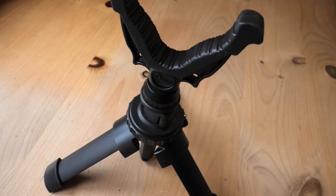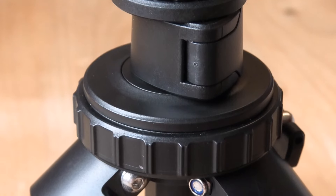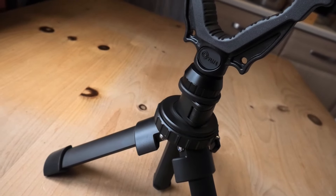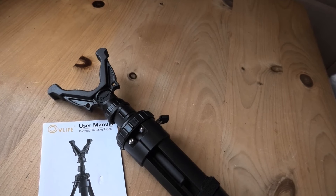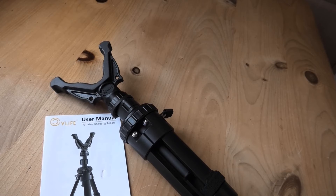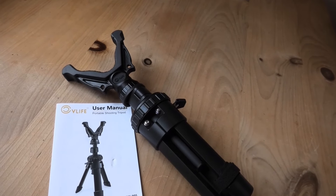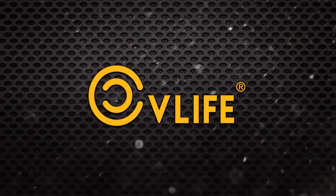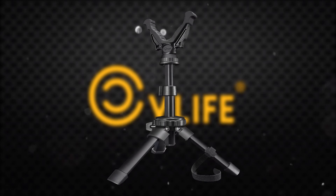That was the CV Life shooting tripod — a nice bit of kit that easily fits into my hunting bag. It's another great addition alongside my Vanguard shooting sticks, and surprisingly good at this price point. Do check them out. We'll leave you with some final specs of the tripod in case I missed any details. Follow the links below to take a look at this tripod and all the other items CV Life have on offer.